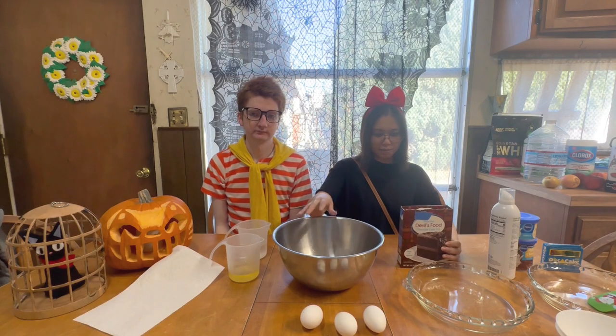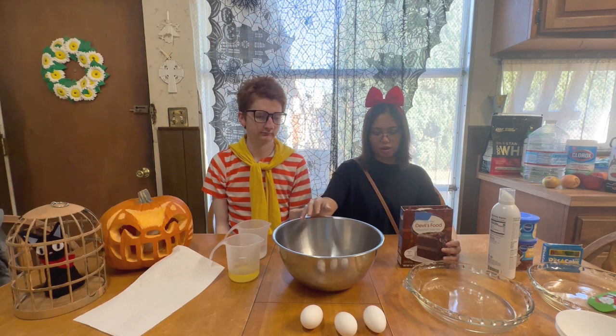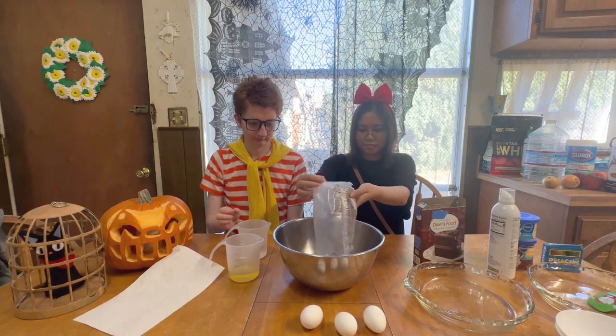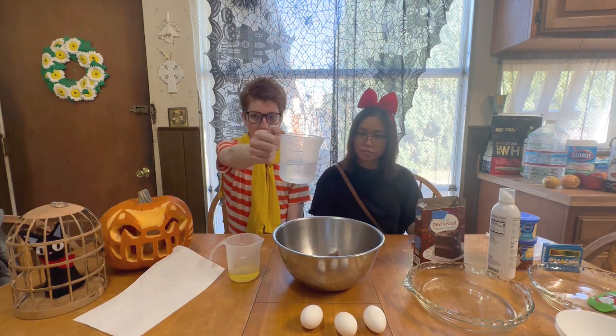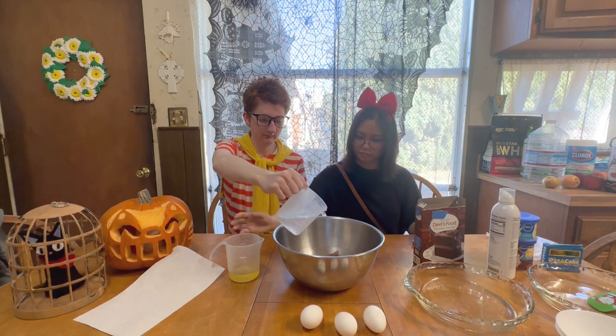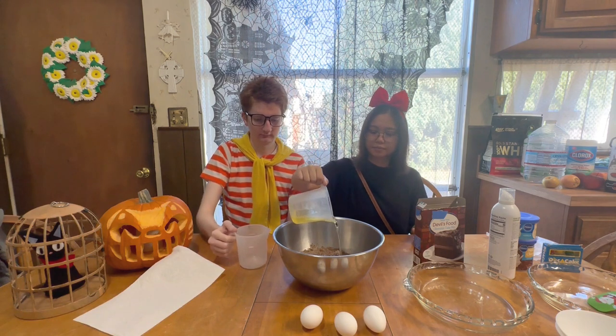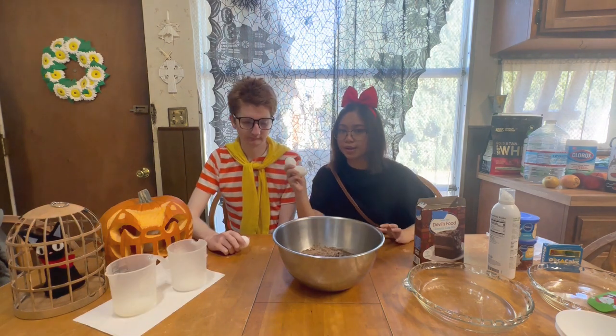So we are gonna combine the cake mix, eggs, oil, and water in a large bowl. One cup of water, half a cup of cooking oil, and three eggs.